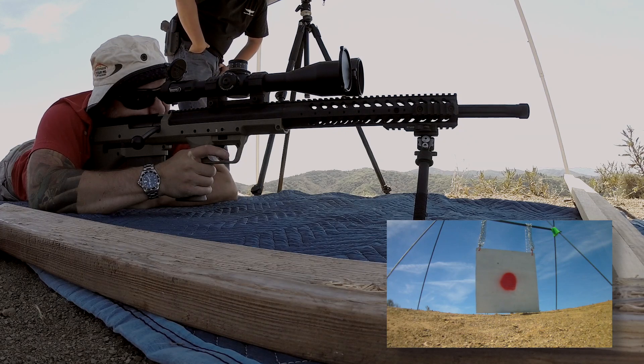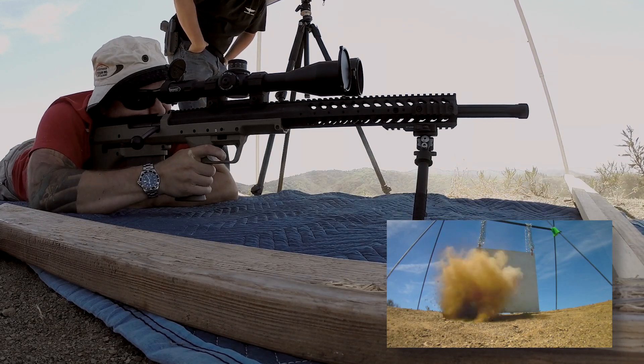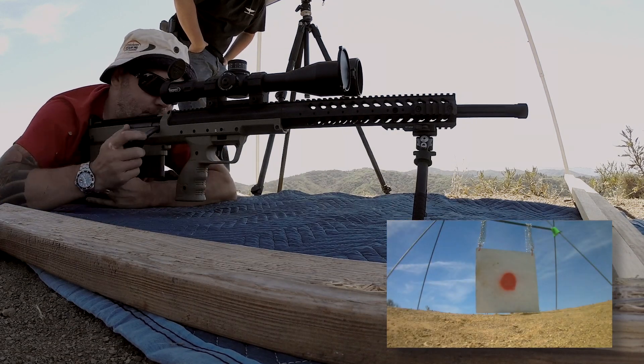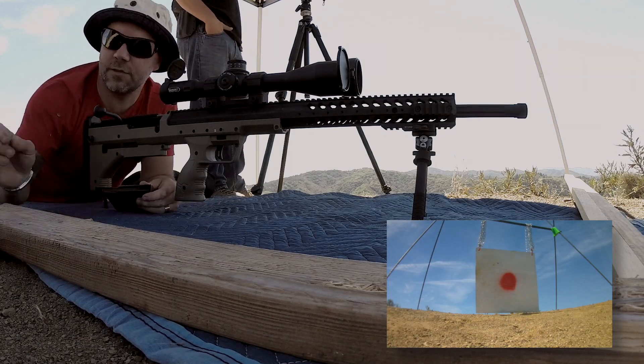Alright, I'm gonna confirm the same spot. Send it. Oh, right in front. Yep. Wow, that's interesting.